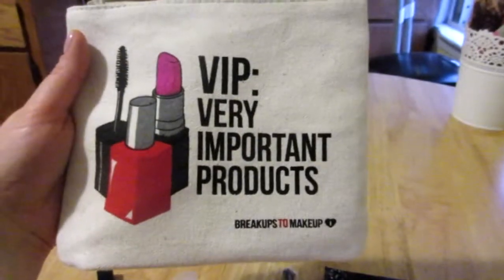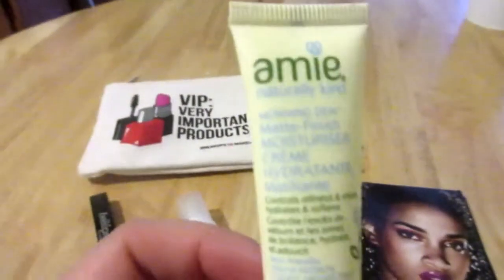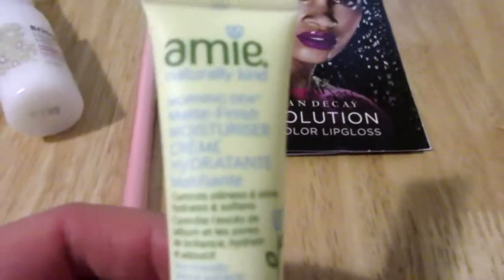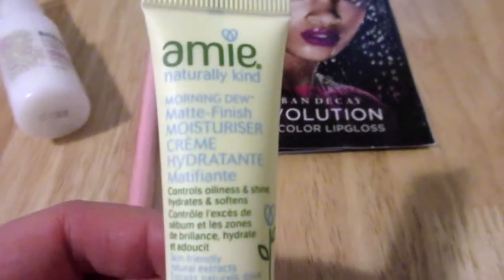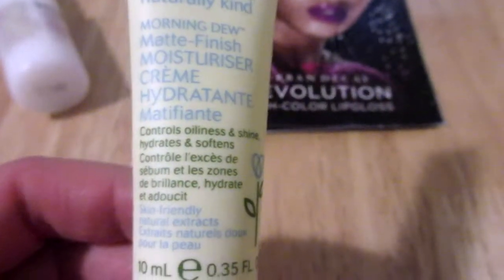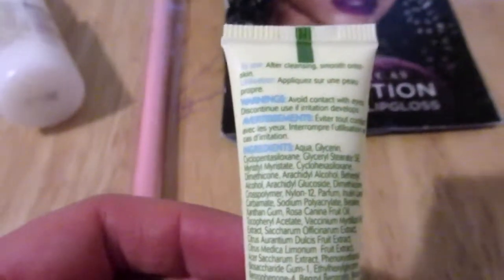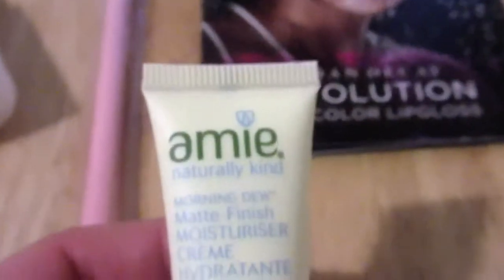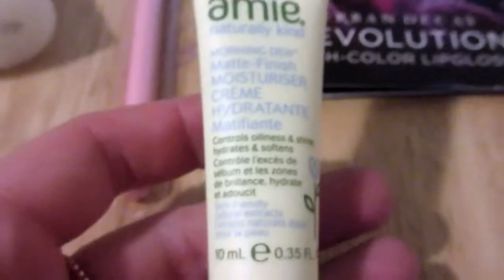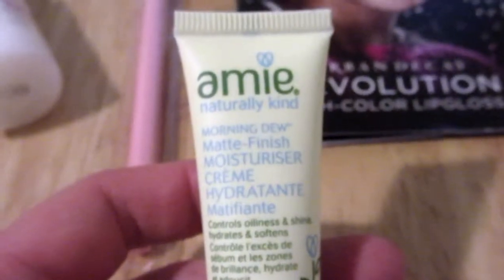The first thing I got in the bag is by a company called Amie Naturally. It's their Morning Dew Matte Finish Moisturizer Cream — it hydrates, controls oiliness and shine, and softens. I'm not the biggest fan of getting moisturizers because I like to stick with what I know, but I am a fan of natural products. I've never heard of this brand, but it's a nice size sample and I'll definitely be able to tell if I like it. Thumbs up for a natural brand.